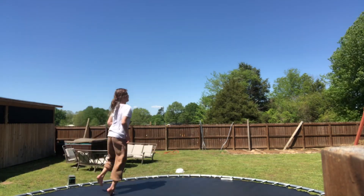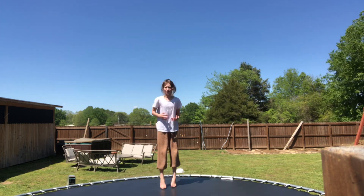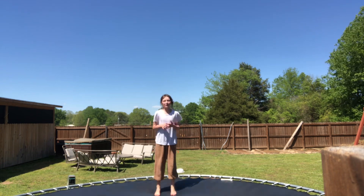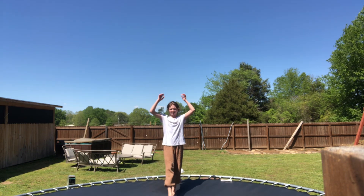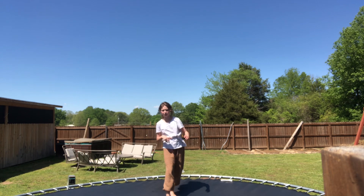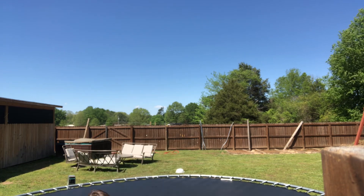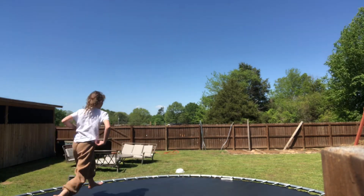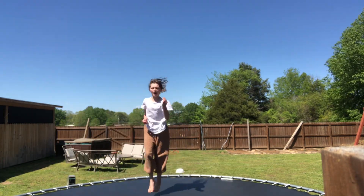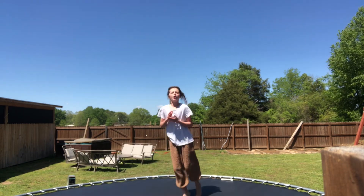Step three is where you're actually going to go around, but this time you're going to try to put your legs a little bit straighter, like this. When you're going, go on the side and try to put your legs a little bit straighter. That is step three of learning how to do your cartwheel, and there are five steps total.